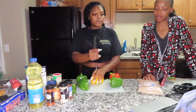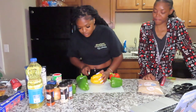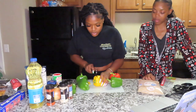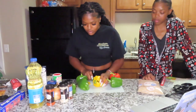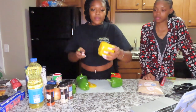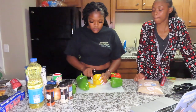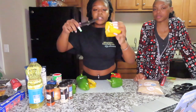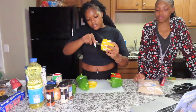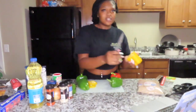Okay, so watching her video — she cut the bottom and the top off. I don't know why she did that. I don't want to cut too much off because that's the best part. You gotta cut the inside out too — this is hard to get out of the middle.